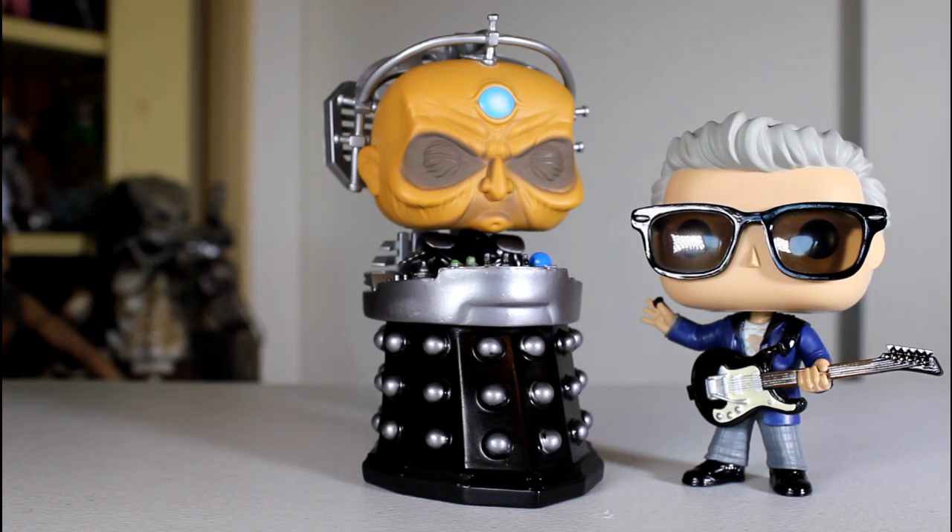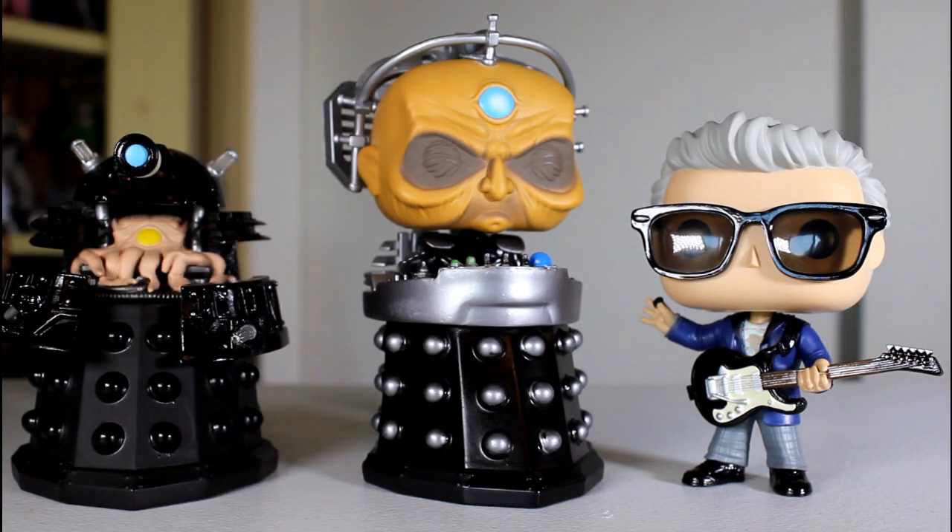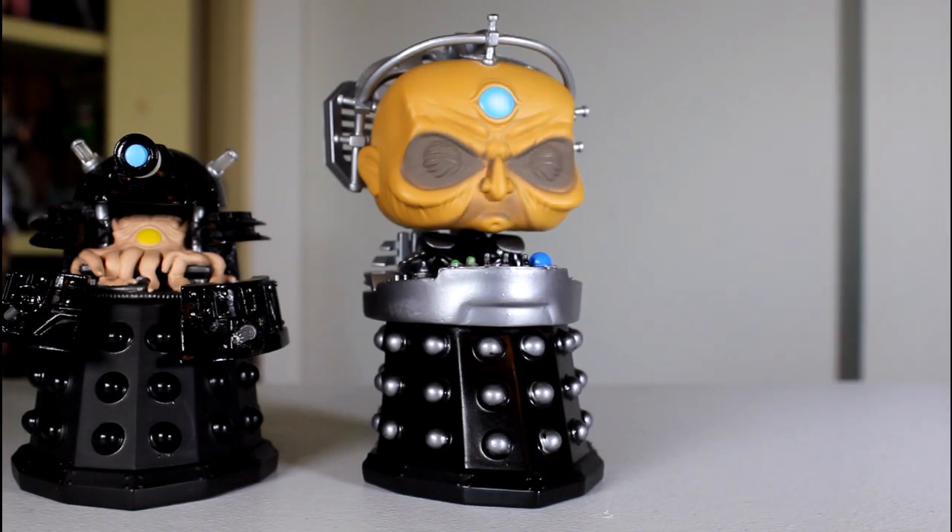He shouldn't be standing taller than the Doctor. In fact, in the show, the Doctor stands taller than him. To get on the same eyeline with him, he has to squat or bend down, so it's really weird to see this pop towering over the Doctor. But I know they wanted to keep the general kind of shape, size, and dimensions of the previously established Dalek pop.